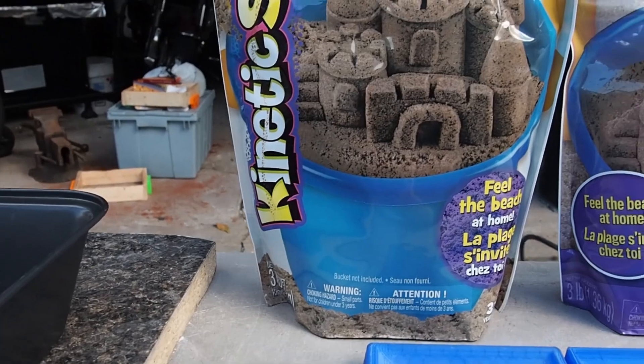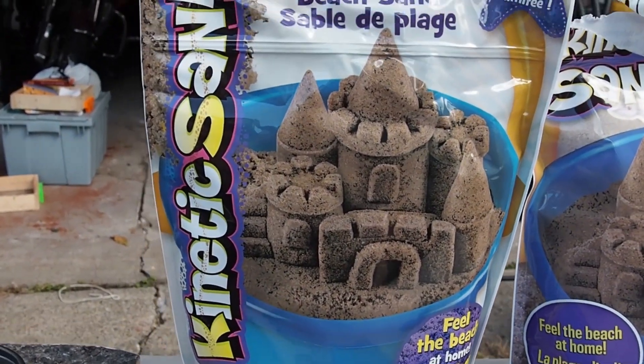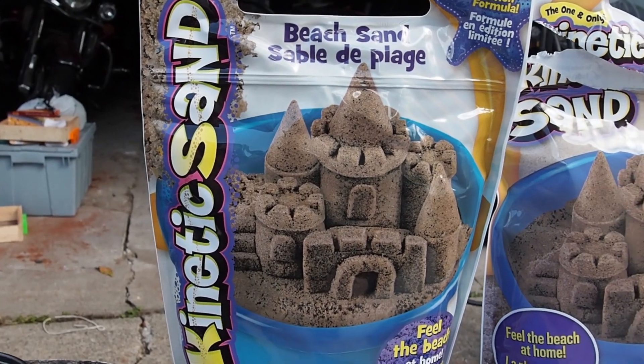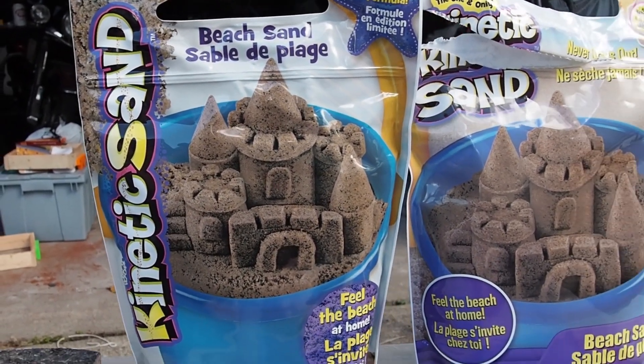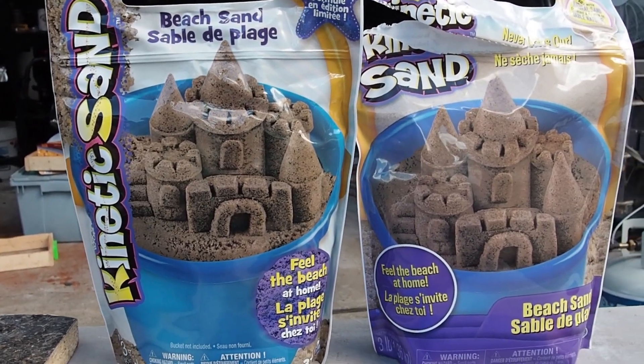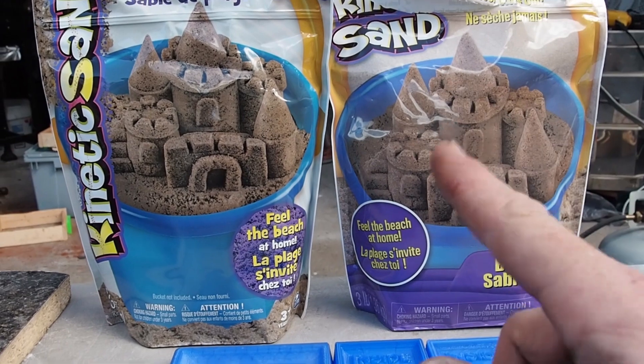So my recent lack of luck with my Petrobond sand — I was at the store and I saw this kinetic sand, and I've seen a couple of other videos on doing some aluminium casting with it.